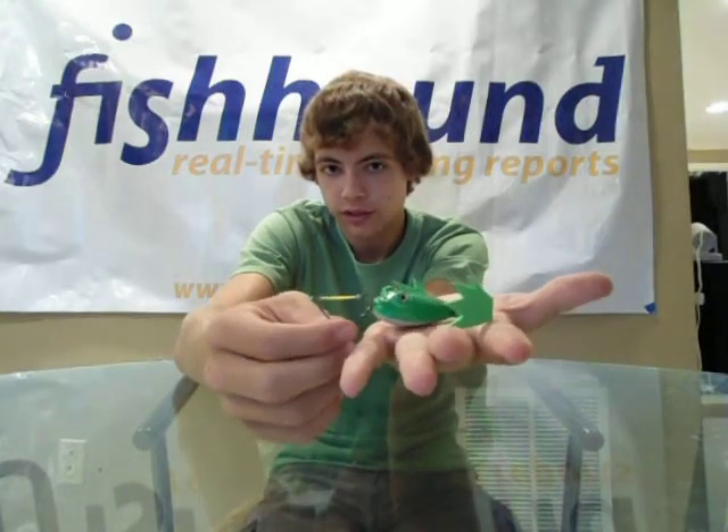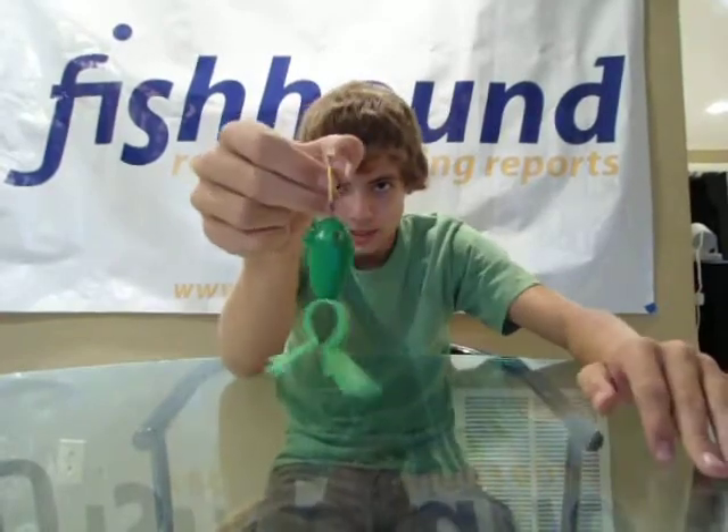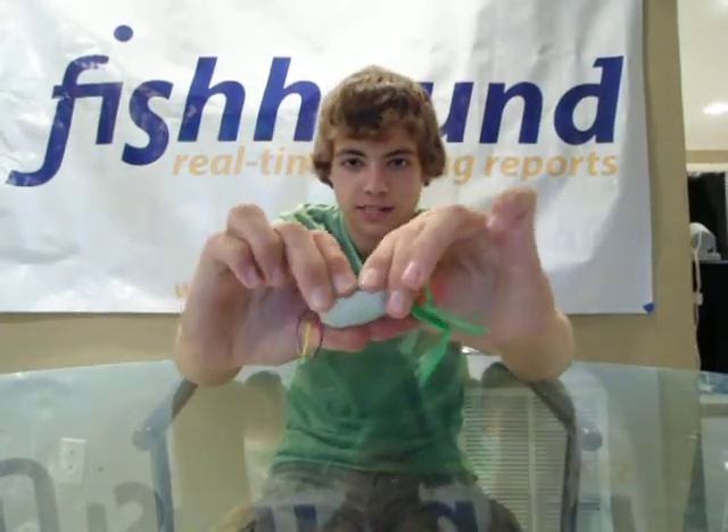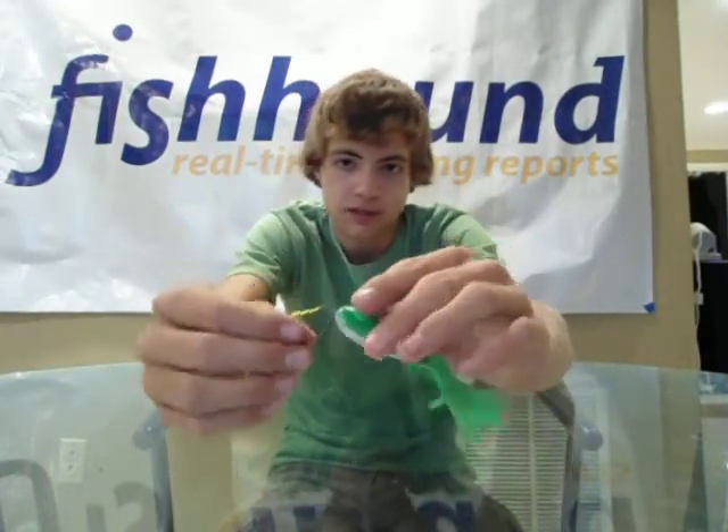The frogs are a totally different design and super realistic. That's what it looks like — it's the perfect morsel of a frog, not too big, not too small. It's a super hard foam body — not like styrofoam or anything like that. This thing, I can't even see it deteriorating within the next four or five years. Nice eyes on there, they're not coming off either.